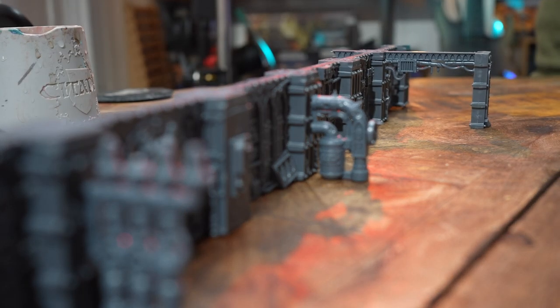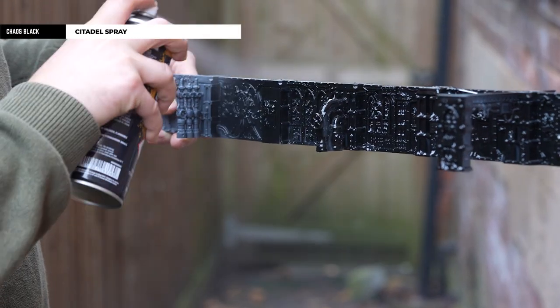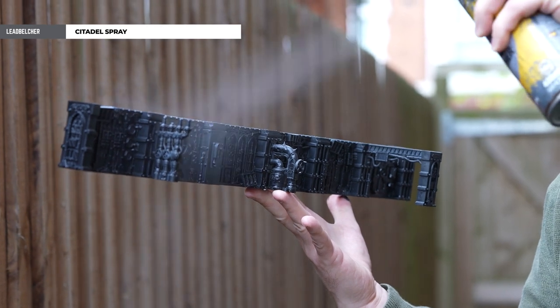First of all, I'm going to undercoat the entire length using Chaos Black, and once I've done that I'm just going to dust over the top with some Lead Belcher. If you spray this whilst it's wet, you do get a better blend.